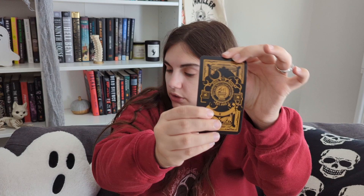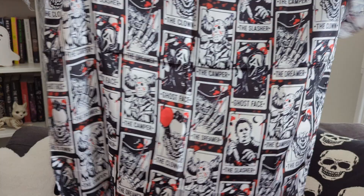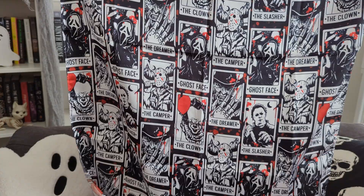We have a slasher tarot scarf. I'm not big into wearing scarves, but this will be good for Instagram pictures. This is very fun — there's Pennywise, Jason, Ghostface, you know. So this is really cool. I don't even know how you wear a scarf — I've never really worn scarves. It matches my shirt, so that's fun.